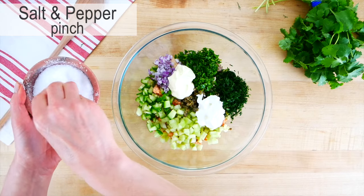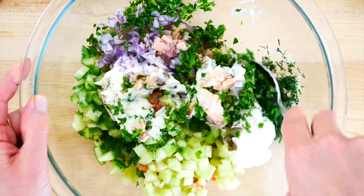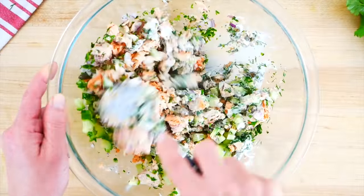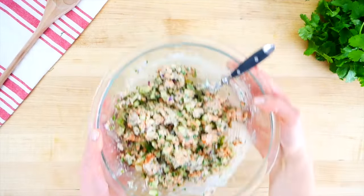Finish with a little kosher salt and a pinch of black pepper, then gently mix everything together until fully incorporated. This is a really bright, flavorful salad and it's a great way to infuse a little bit of life and energy into your pantry items.